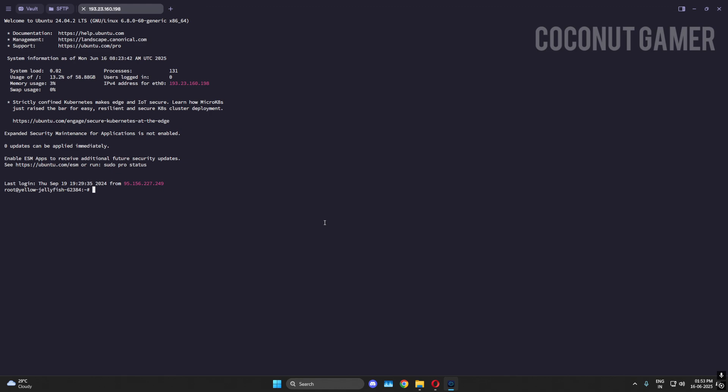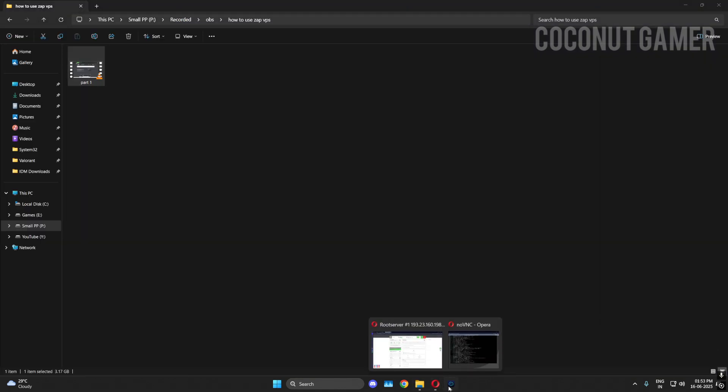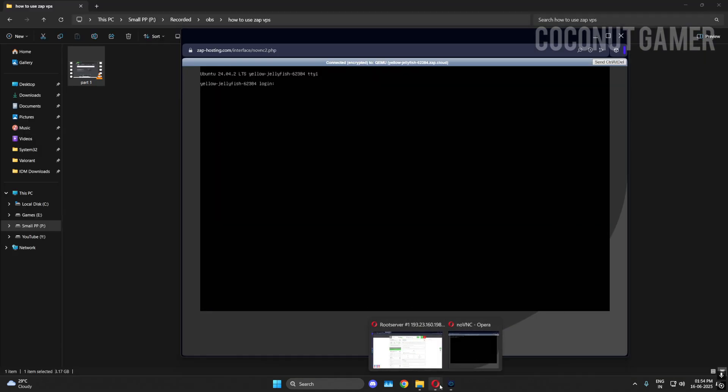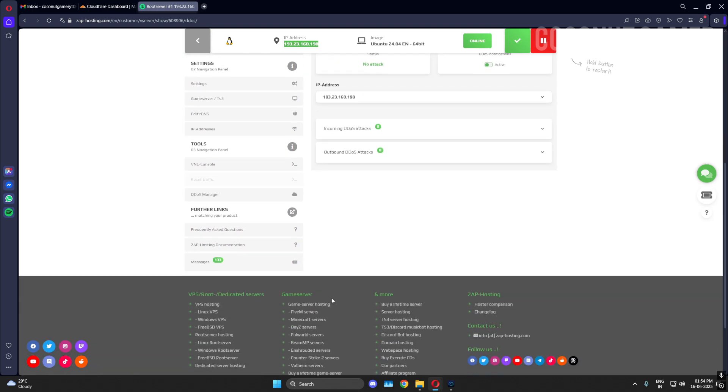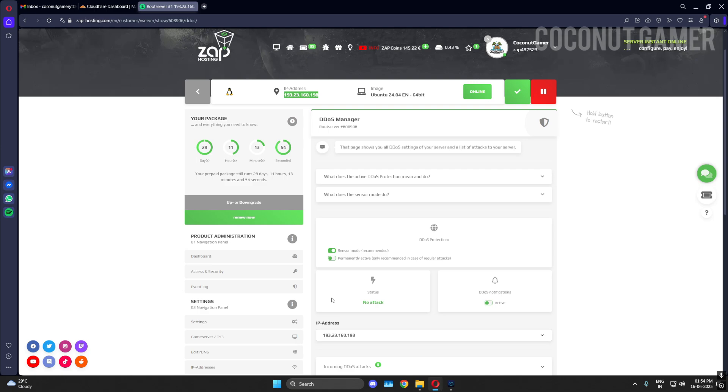That was the root VPS showcase. There will be a link in the description below — you can help the channel grow by clicking it. That's it for the tour of how to use a VPS. You can do many things with it: install a mail server, host a bot, host a website, or anything you want. I personally used it for monitoring software that monitored other servers and gave me notifications whenever a server went down.